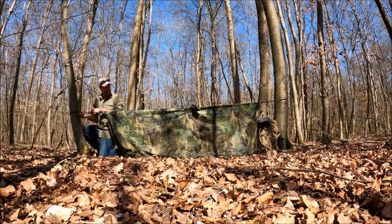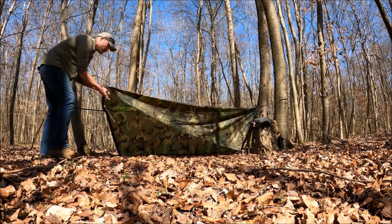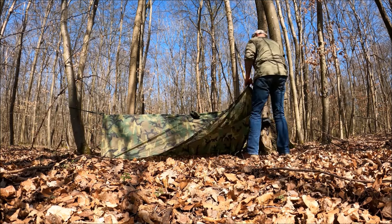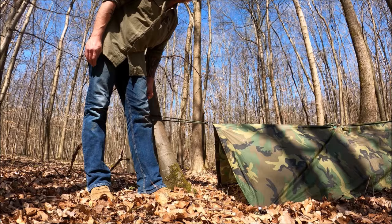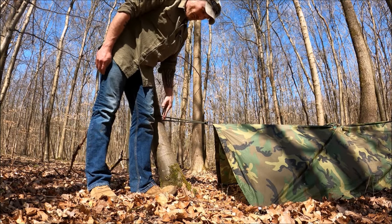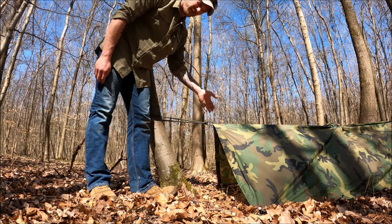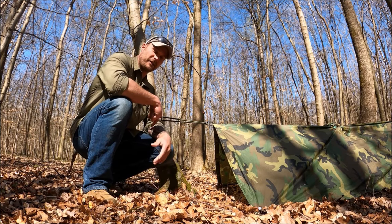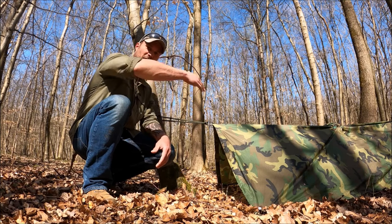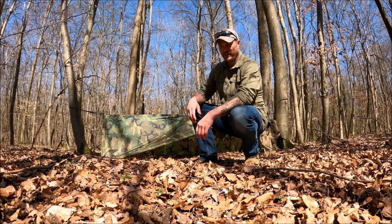Typically we wouldn't set up this much in the open — you're going to look for cover, concealment, and all that — but I just wanted to give you guys a good shot so you can see everything. A good rule of thumb for height: for me, no more than knee height. With the 5x7 poncho or tarp, that gives you the perfect dimensions for a good A-frame. If you've got your feet downhill like you should, and you want the poncho tipped just a little bit for rain runoff, you can lower it on the foot side.